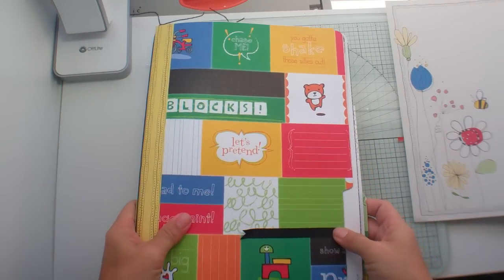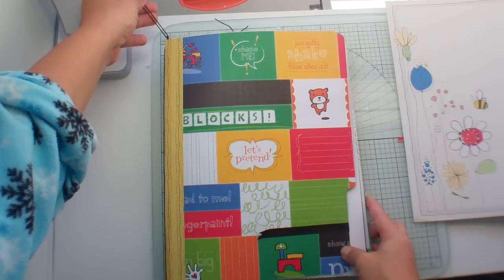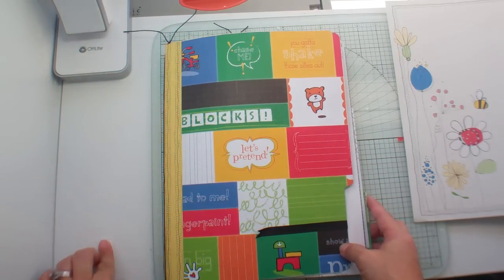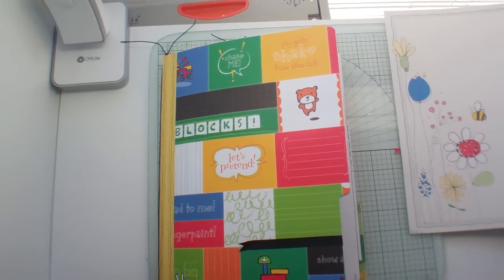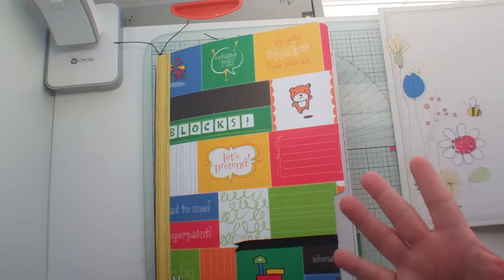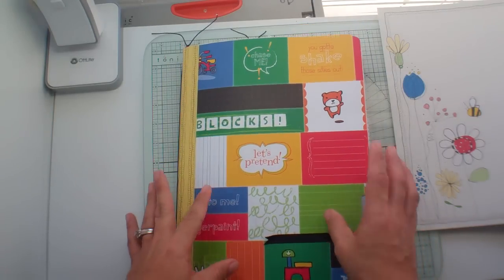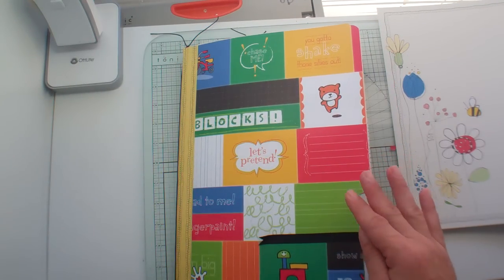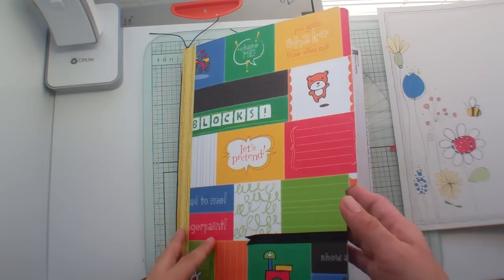Hi everybody, it's me Janice. I'm back with my file folder I'm calling a scrap file. It's inspired by Heidi Swapp's memory file system, I think is what it's called. I did not add any more file folders to this — all I did was add pages, and that's what this video is about: how I added pages.